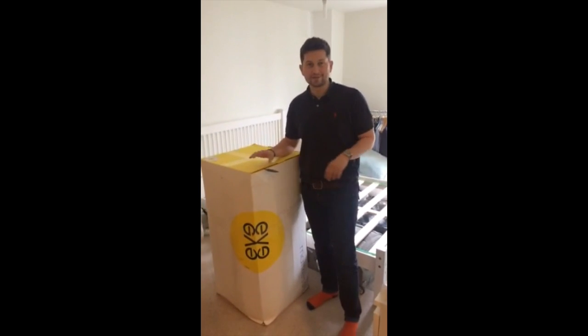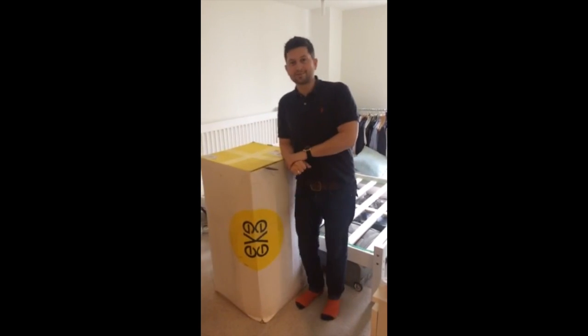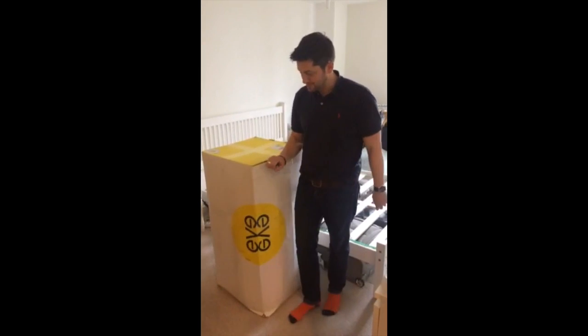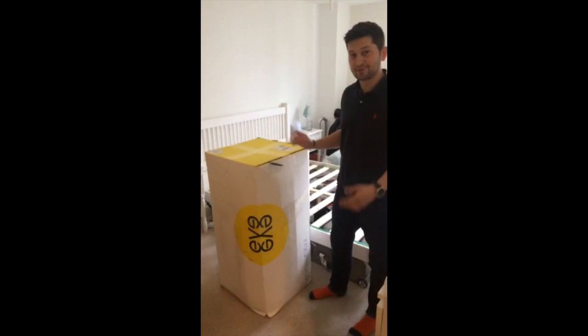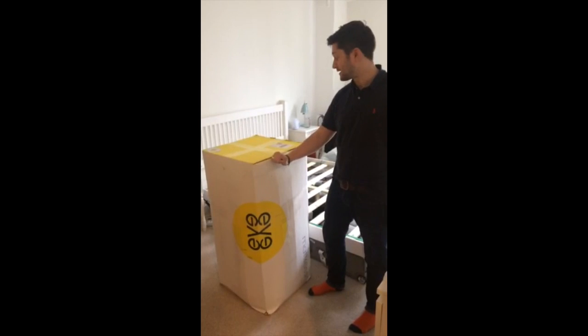Hi, so me and Sarah have just taken delivery of our first ever Eve King Size memory foam mattress. As you can tell, it's been delivered in the box, which is nice and easy to get into the flat, as opposed to our last mattress, which was from Ikea.